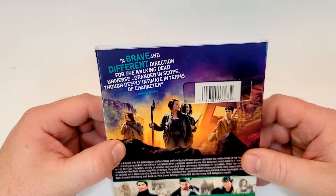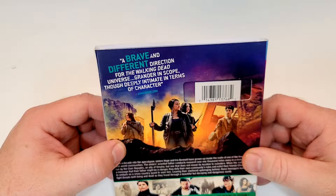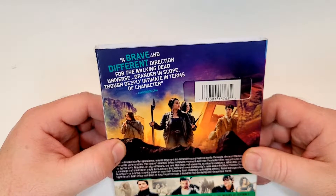The back cover features a critical quote: 'A brave and different direction for The Walking Dead universe — grander in scope, though deeply intimate in terms of character.'